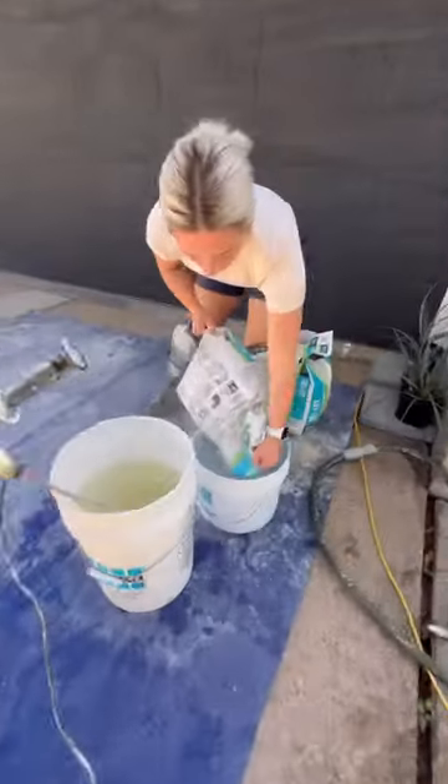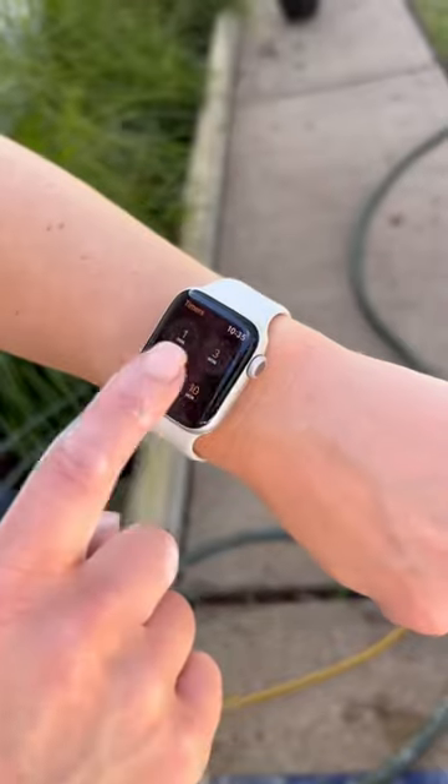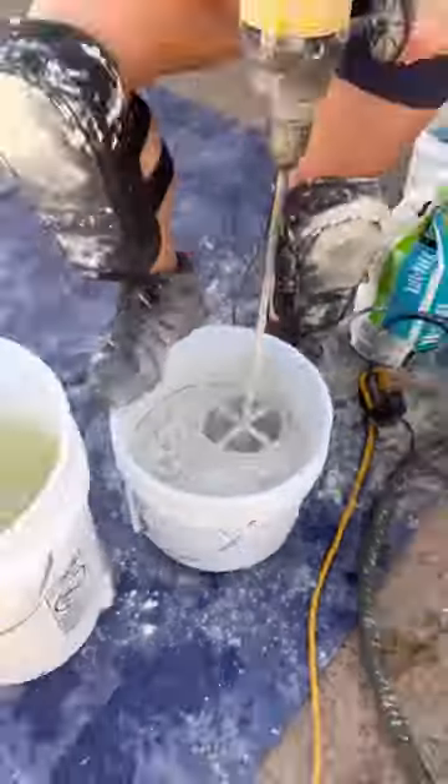If you pre-measured your water and walked away to do something else, make sure you double check the temperature of the water. You want to make sure that it is still cool and that it won't ruin your mix.